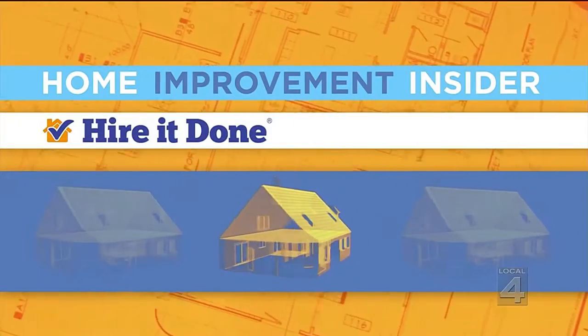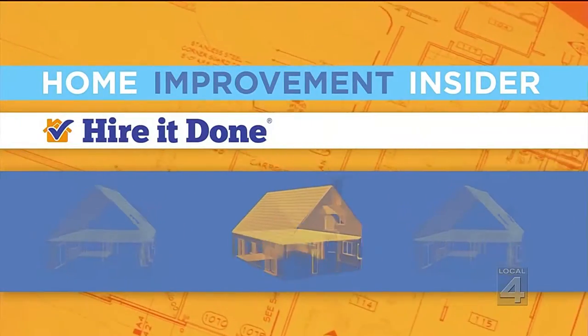Hey, you want to give your home a facelift before the cold weather sets in? We're talking about something you may want to pay attention to: your driveway. Our home improvement insider, Adam Helfman of HireItDone.com, has great suggestions that look great and are good for the environment, too.